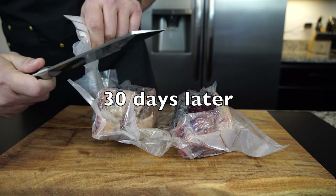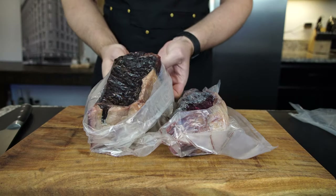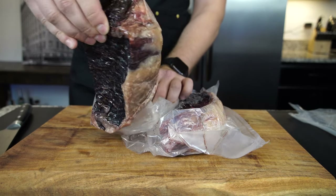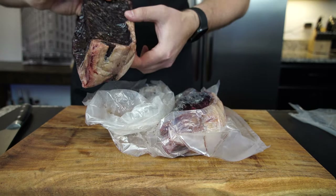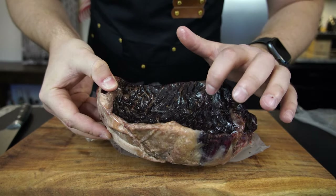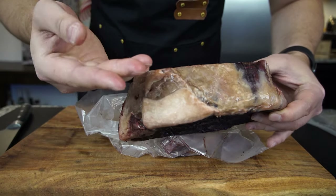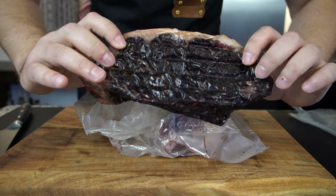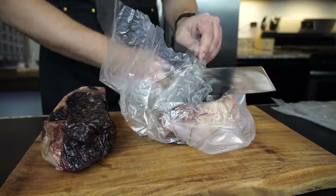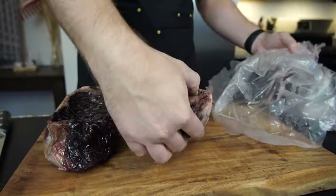I ended up dry aging for a couple of days more than I had anticipated, but after I opened the bags I was pleasantly surprised. The smell was amazing and the steaks looked just what I thought they would based on pictures I'd seen before. The pellicle was kind of fatty and oily to the touch, but overall it was great. For those that don't know what the pellicle is — it is the bark that develops on the outside of the steak during the dry aging time.